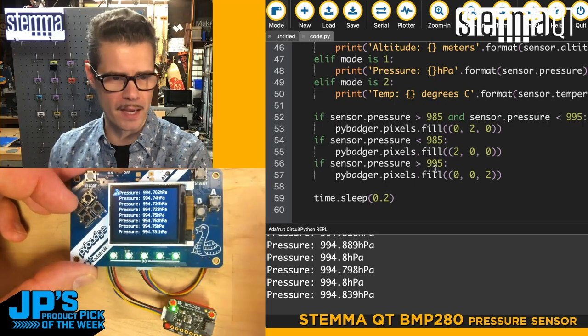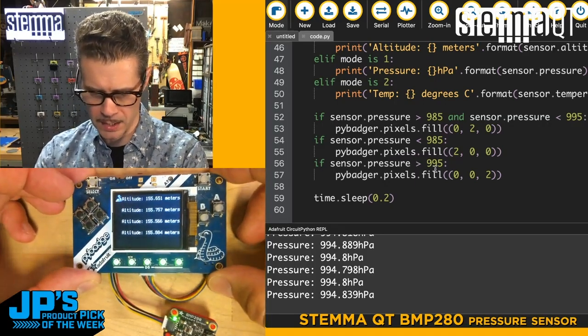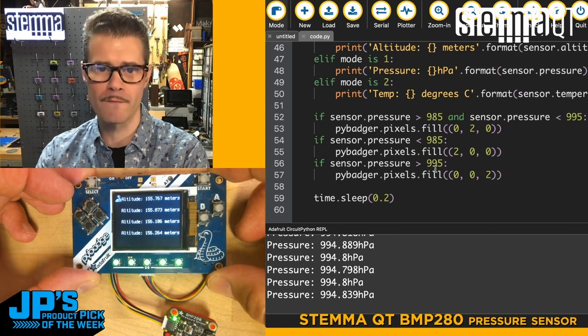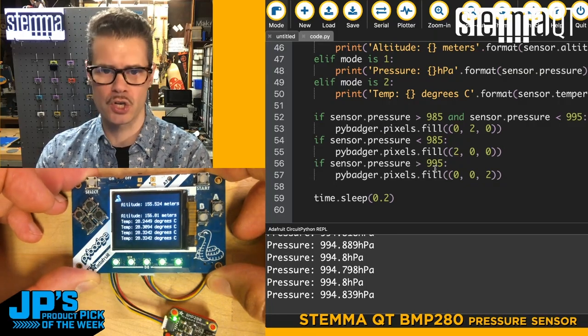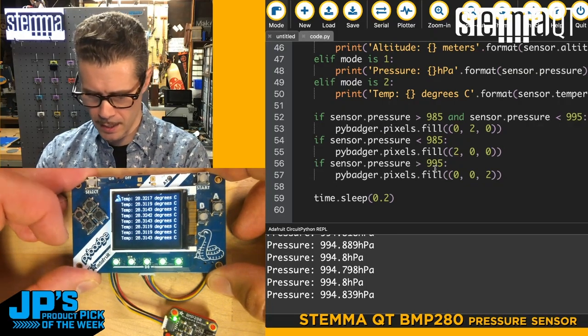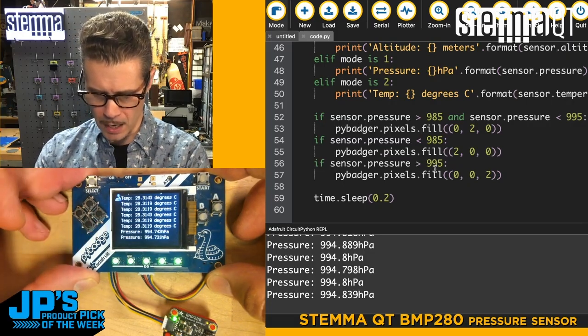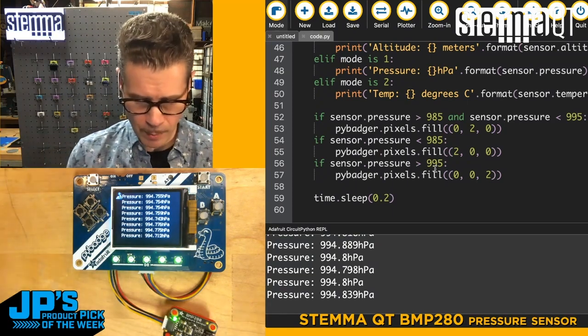Looking at the overhead, when I press up I get a little beep and my altitude is shown — I'm at roughly 155 meters above sea level. If I press the right button, I get temperature sensing: it's 28 degrees centigrade in here right now. And then if I hit the bottom button, I go back to my pressure reading.